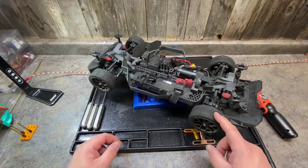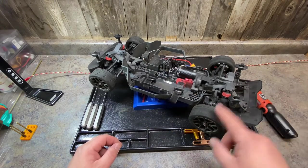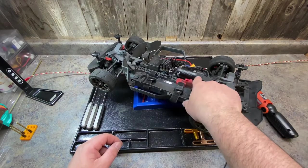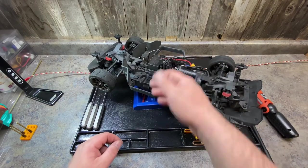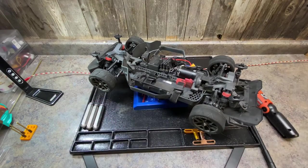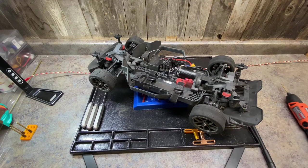The rear end had the same problem, though not quite as bad as the front. In order to check the rear, you need to remove the power module — just pull it forward and rotate it just like that. I did both front and rear the same way and got the drivetrain really freed up, and this thing hauls now compared to the way it was before.